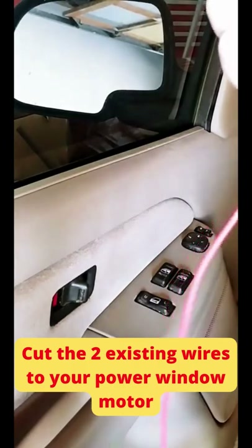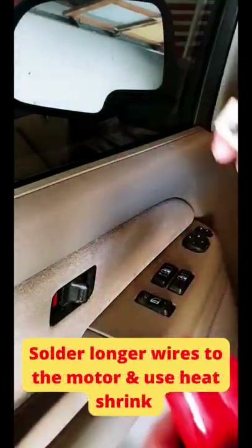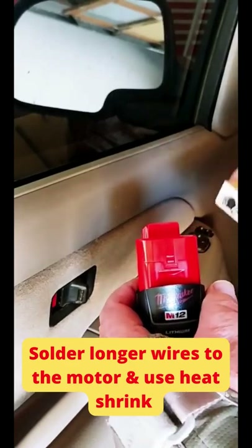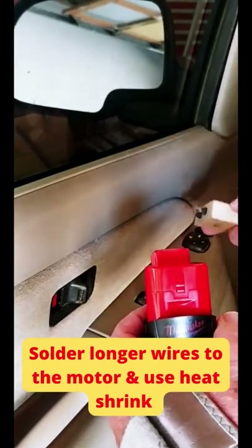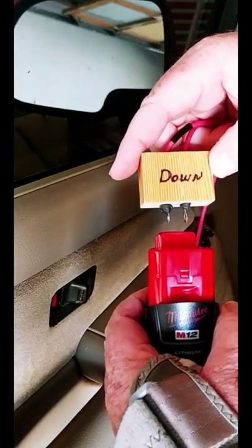I just attach some leads directly to the motor, and we're going to use a tool battery to raise and lower the window — bypass the switch altogether. I made a block to hold the terminals to make it convenient. Here we go.